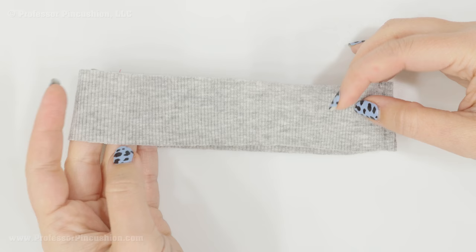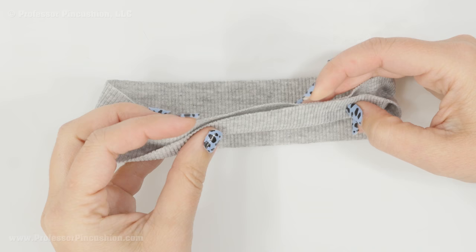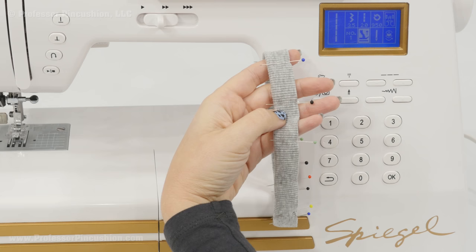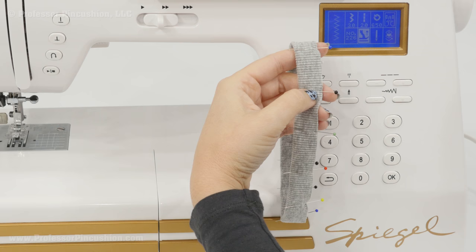Your band should now be sewn into a loop and it's wrong side out. You're now going to take the length of it and fold it in half — bringing wrong side to wrong side — for the whole neck band, and pin it. Instead of keeping all of these pins in my neck band, I'm going to do a stitch on the edge just to hold the raw edges together. I'm going to switch my machine to a small zigzag stitch and do this stitch right along the edge.